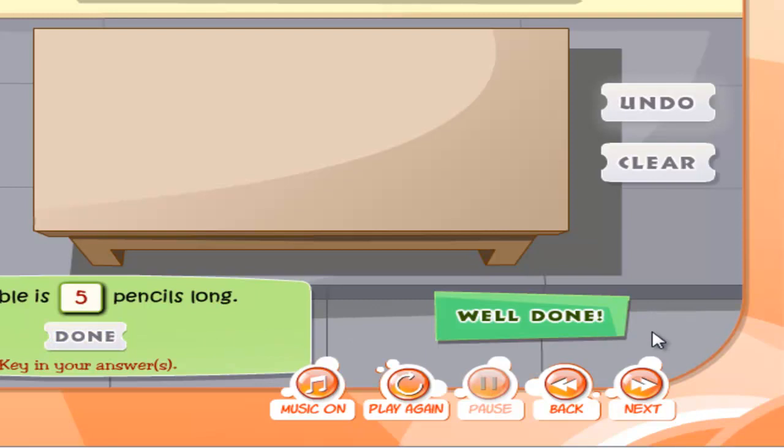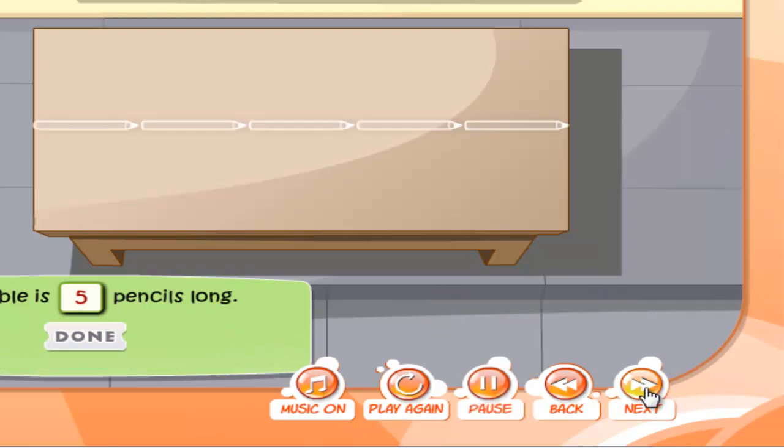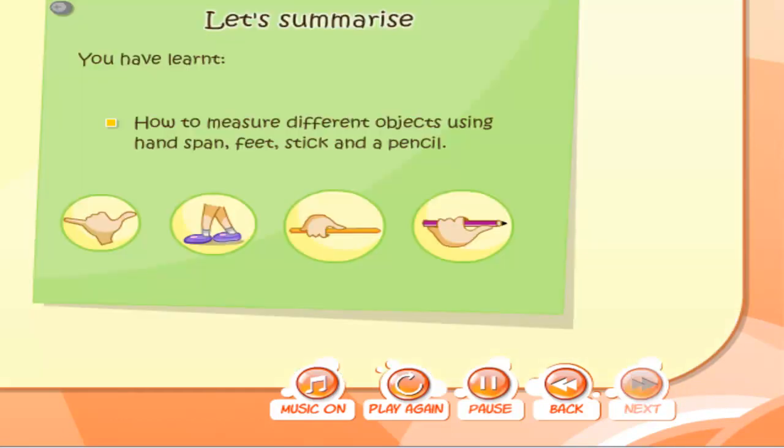Well done! The table is 5 pencils long. Let's summarize. You have learned how to measure different objects using hand span, feet, stick, and a pencil.